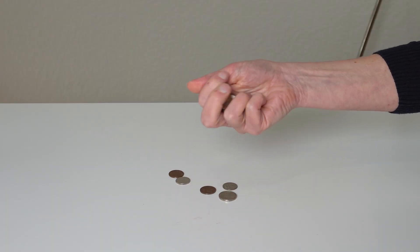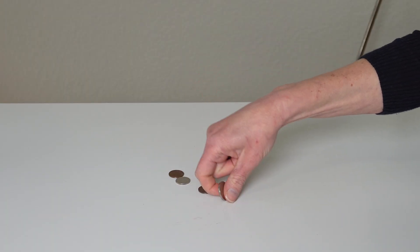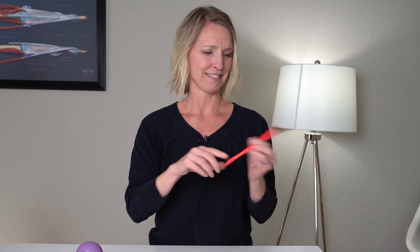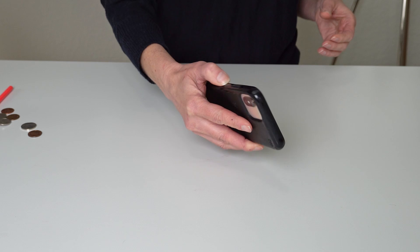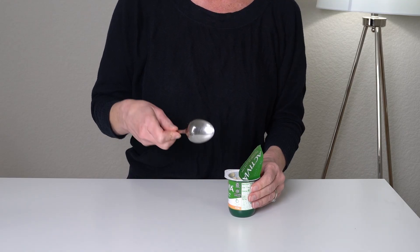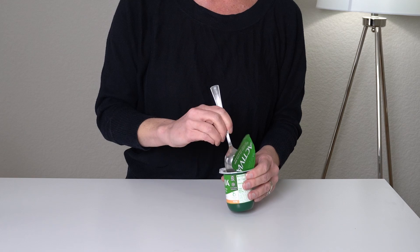So what is in-hand manipulation? In-hand manipulation is the ability to move a small object around in one hand without using your other hand to help. Basically, your fingers and thumb of that one hand move the object around so you can achieve whatever activity you're trying to do — from picking up a pencil and writing to using a fork or a spoon to eat. These in-hand manipulation exercises are a great place to start to improve that dexterity and coordination of your fingers.